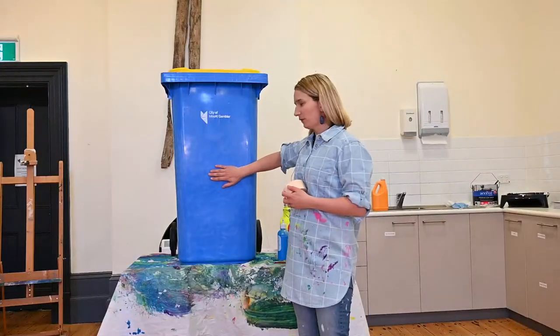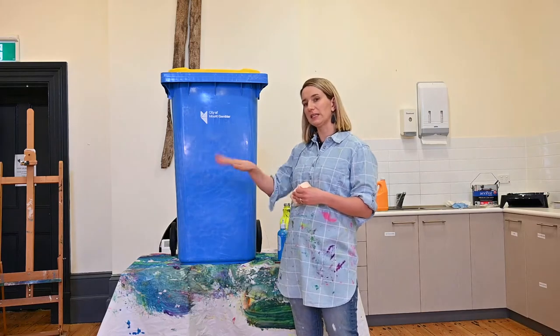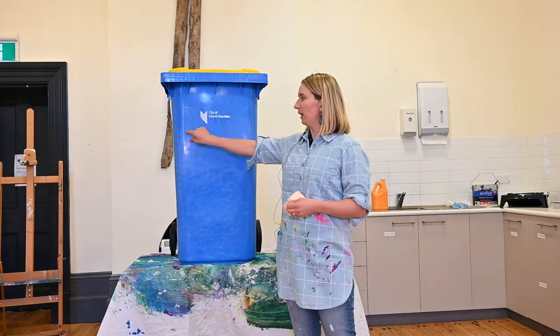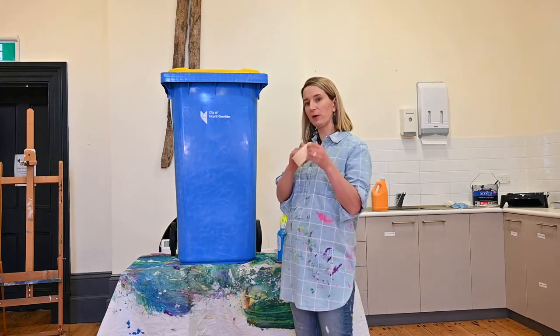We've sanded back the surface of our bin just to rough it up a little bit, and wiped down all the sanded particles so it's a nice clean surface ready to paint. I'm going to put masking tape along the line between the bin and my painting area to get a nice clean edge.